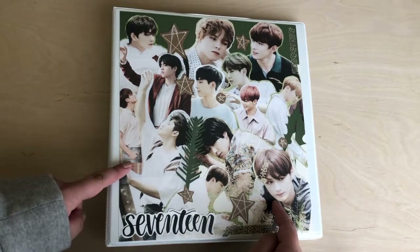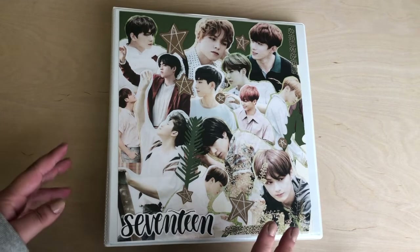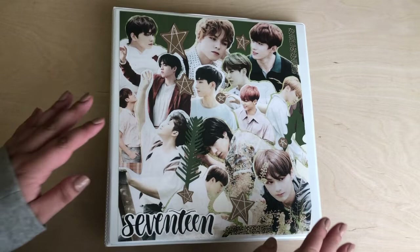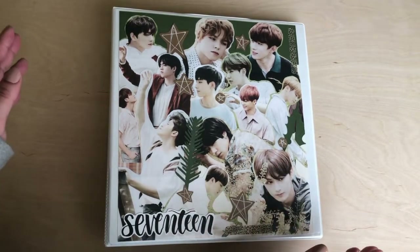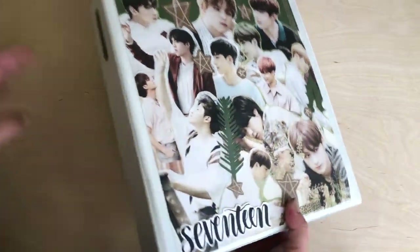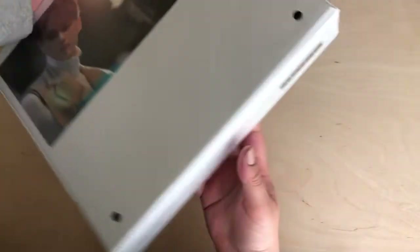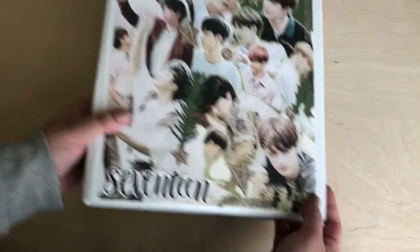So this is my Seventeen binder. We're going to start off with Seventeen because they are by far my biggest collection. They are definitely the group that I prioritize. So this is the cover that I made a few days ago. I just did OT13 with one of my favorite eras which was You Make My Day. I thought it came out really cute. This is just a regular white one and a half inch three ring binder. On the side I just have a label that says 17 and on the back I have this little poster thing from You Made My Dawn with Jun on it.